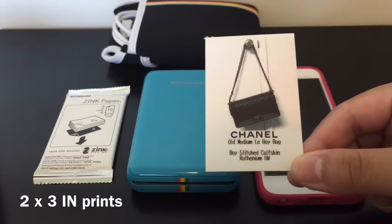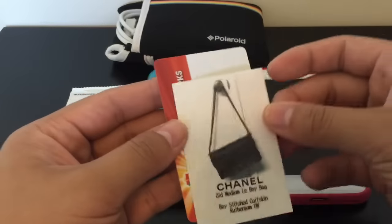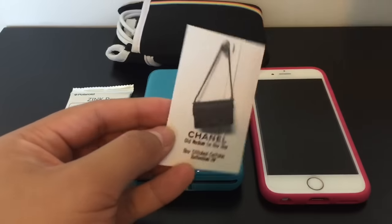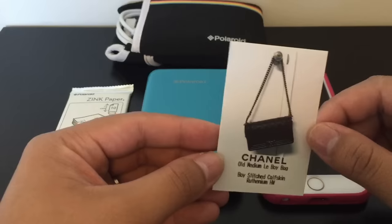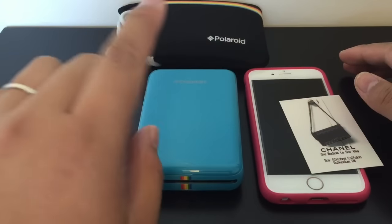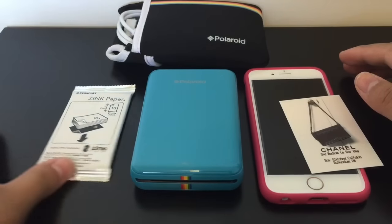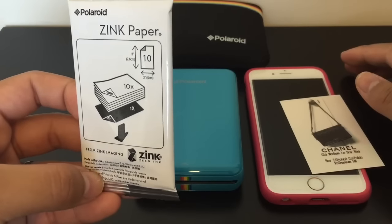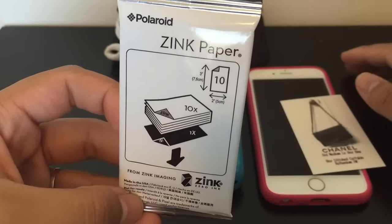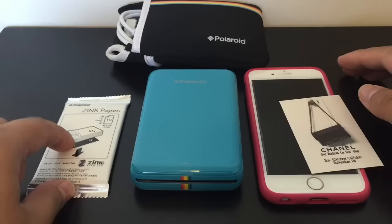Here's the finished product. I think it's about the size of a business card, but I didn't have one on hand so I used a credit card to compare it. I got it in blue — it comes in four different colors: blue, red, black, and white. Inside the box it came with one pack of ten zinc paper. Zinc is short for zero ink.